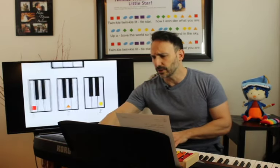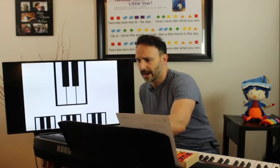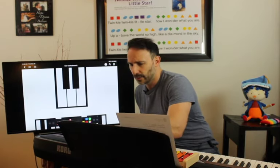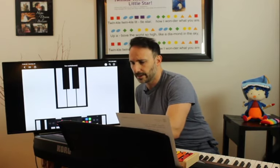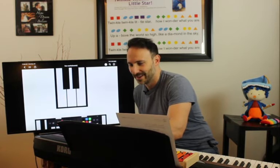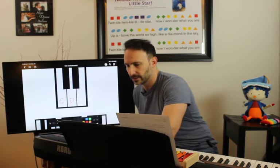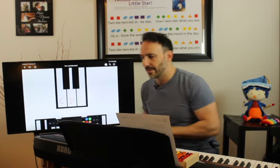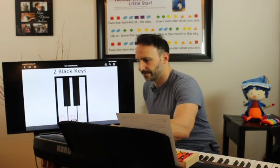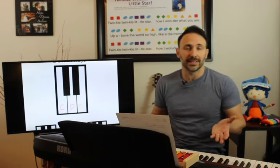What I like to do with students is label the C, D, E's on the keyboard. So we have red — there's a C. Then orange — there's a D. And then yellow — there's our E. So we have our C, D, and E on the two black keys. Now you can play all the C, D, E's on the keyboard. Starting from the lowest set of two black keys: C, D, E — then move up to the next set: C, D, E — and continue up through all the sets.